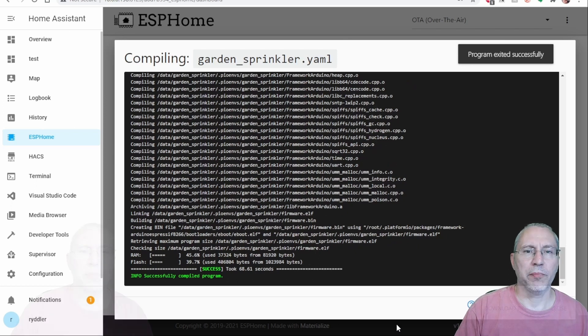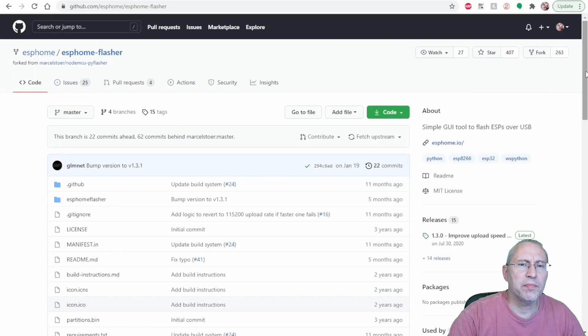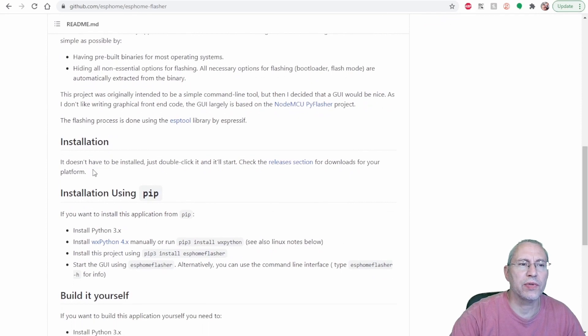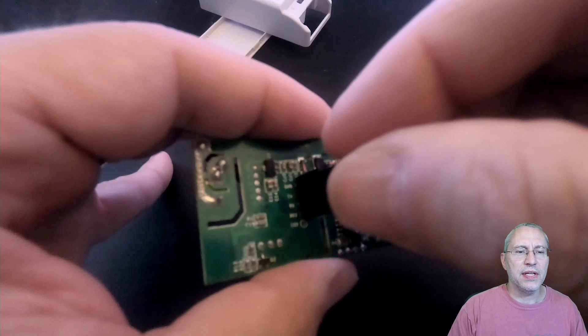Now that it's compiled, we'll go ahead and download that binary into a directory where I can find it. To upload or flash the Sonoff I need to use the ESPHome Flasher, which can be found on GitHub. You can install it once you have Python installed — basically using pip, which is the way I did it. In order to flash the Sonoff I'm using an FTDI adapter.